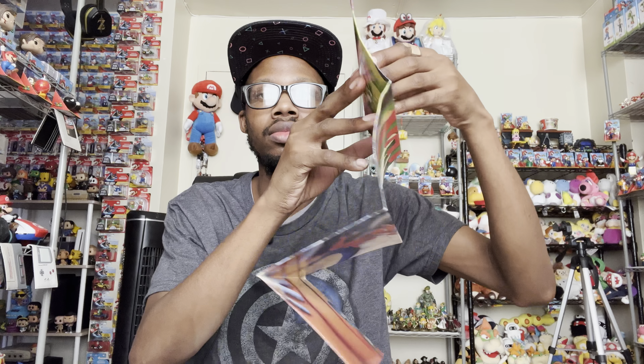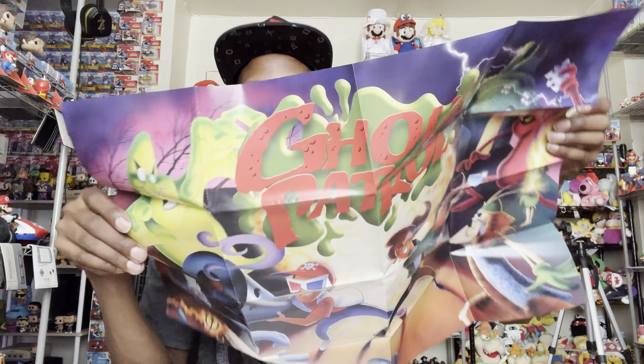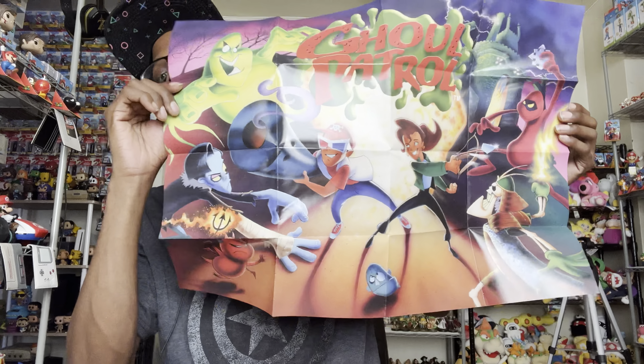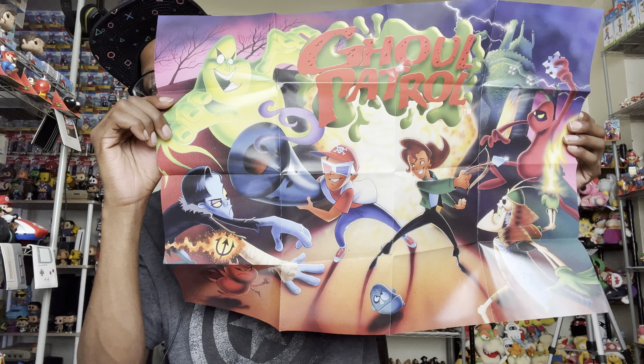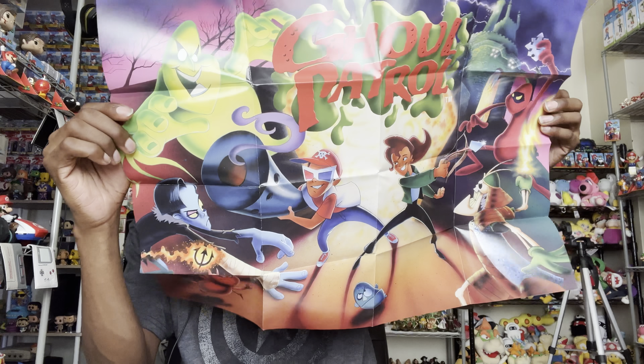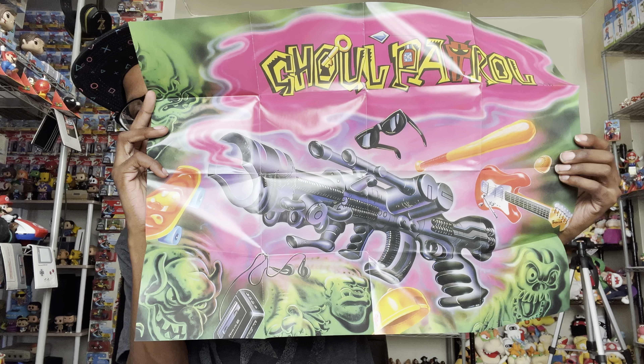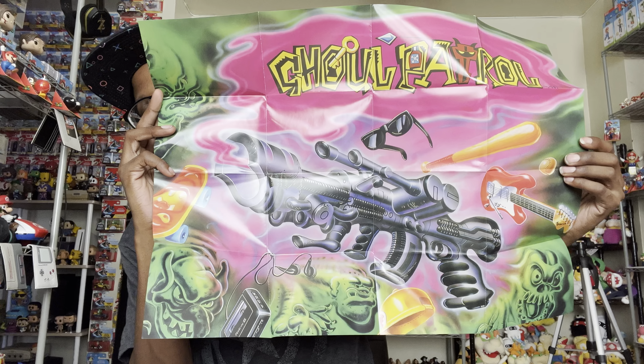And this game was Resident Evil before Resident Evil, that's for sure. Let me show you the next poster. I just love the artwork for this — I can't wait to try this game out, it looks like it's going to be a fun game. Like an early 90s cartoon. Let's flip it over — oh wow, that's some cool artwork. I wish I could frame these posters; I have so many posters just sitting in my closet.